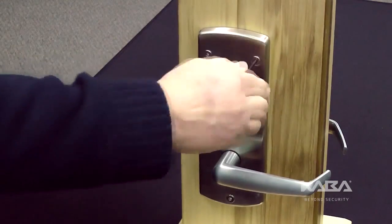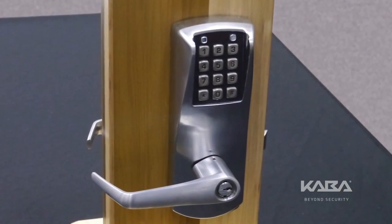Reinstall the top right screw holding the lock to the door. Once finished, the procedure is complete.